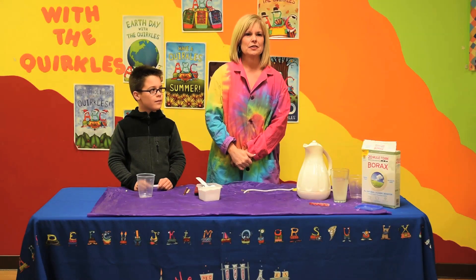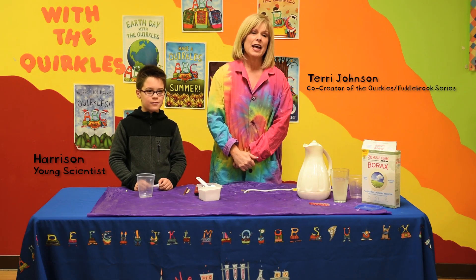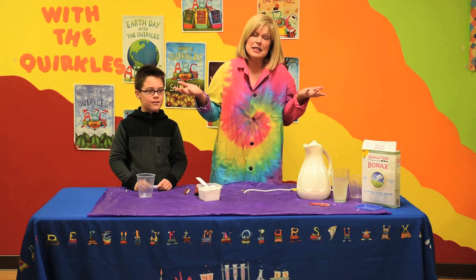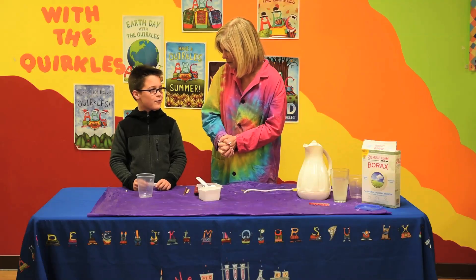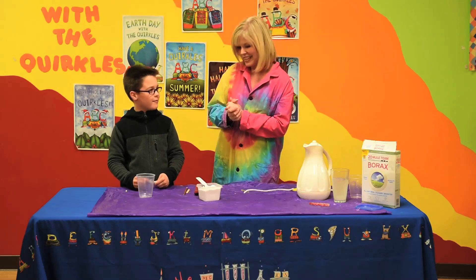Hi, I'm Terry Johnson, one of the co-creators of the Quircles and the new Fettlebrook series, and I'm here with you on this cold winter day to show you how to make crystals. It seems like a good time of year to be talking about snowflakes and crystals. With me I have one of my scientists — and what's your name? Harrison. And what grade are you in, Harrison? Fourth grade. Are you ready to make some crystals? Yep. Good deal.